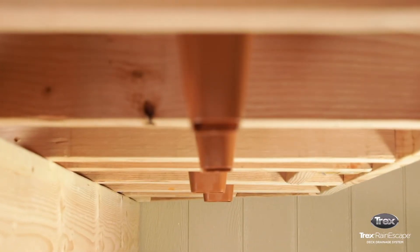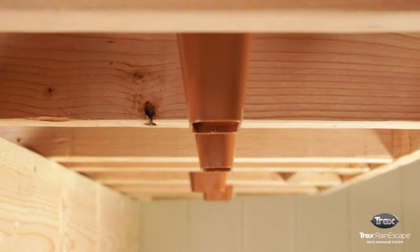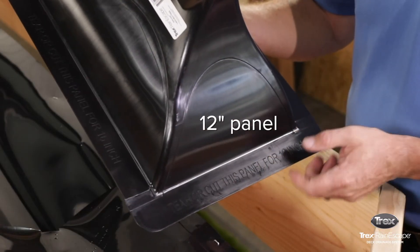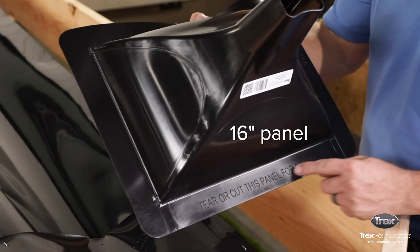It's important to keep in mind that downspouts across several bays may be slightly misaligned depending on which side of the funnel you use — the 12-inch side or the 16-inch side.